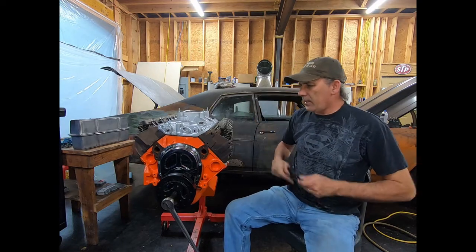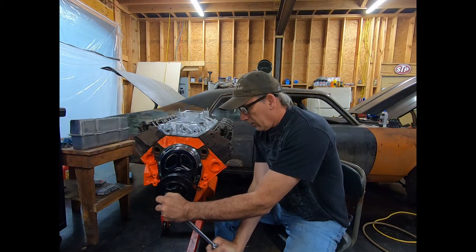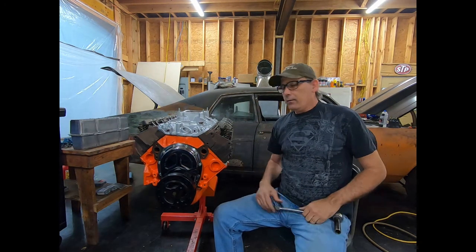And there it comes. I've got to put my eyeballs in to do this. Now I'm at top dead center on number one.